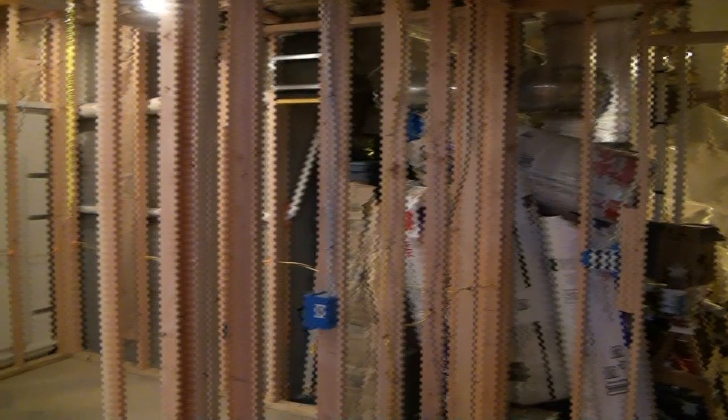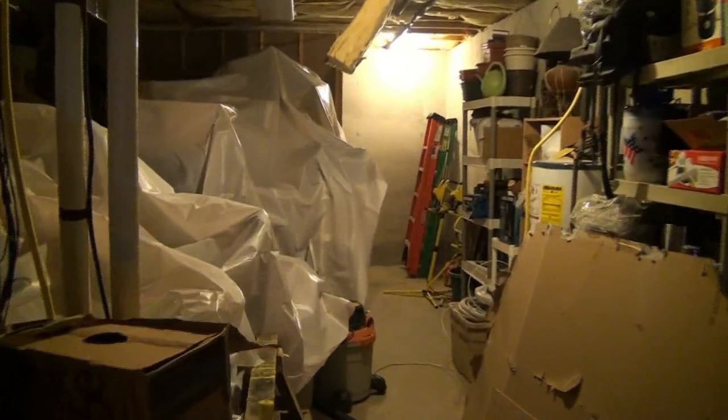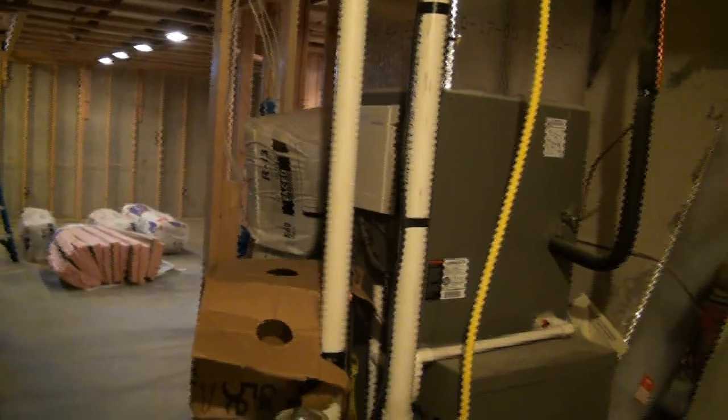We've got one other wall that we're going to be insulating that is not an exterior wall. It is a wall bordering the storage area of the homeowner's home. Back in here we've got the hot water heater, the panel box, the furnace, the HVAC system — it's a mechanical and utility area with all the homeowner's storage stuff. You can see we've got everything covered in nice six mil plastic so we don't get drywall dust all over the homeowner's personal belongings.